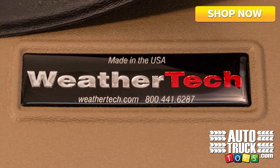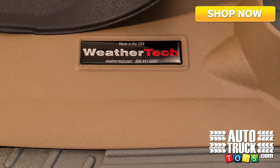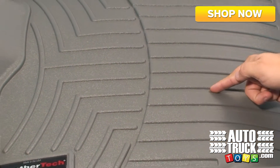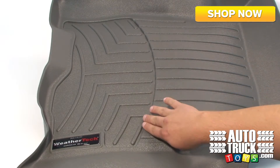Digital fit floor liners are laser measured, built from high density tri-extruded material, and are designed to offer absolute interior protection for any vehicle. Innovative channels help fluids flow towards the recessed reservoir. This reservoir incorporates anti-slosh barriers, keeping spilled fluids away from your feet when it matters the most.